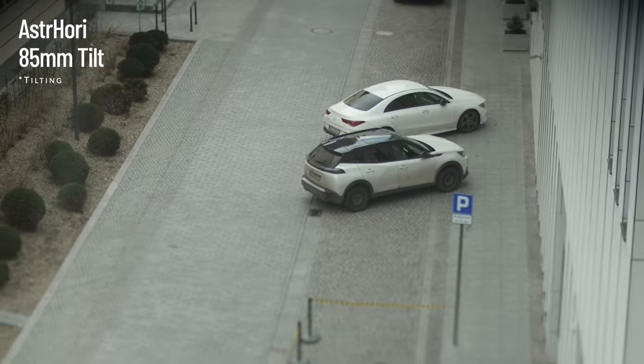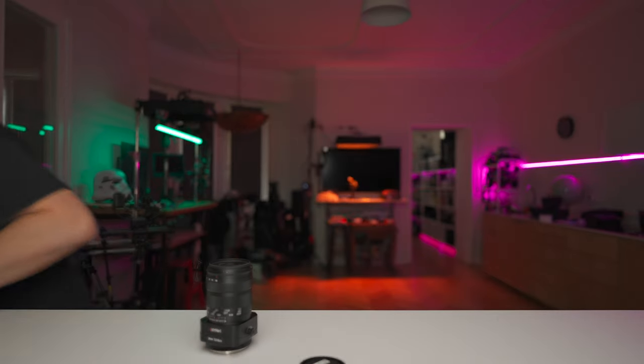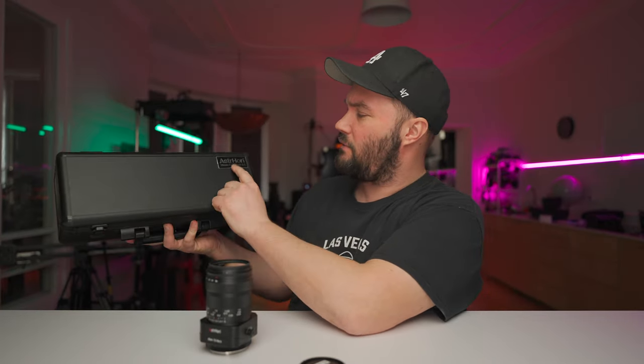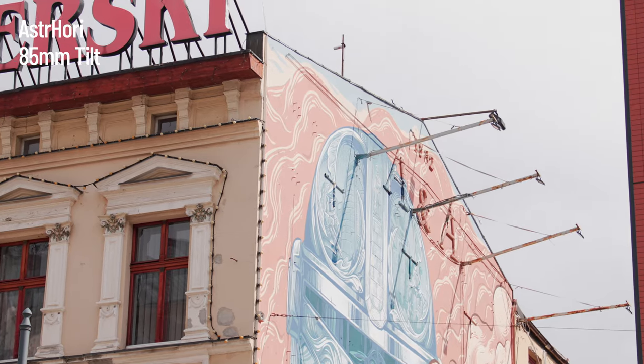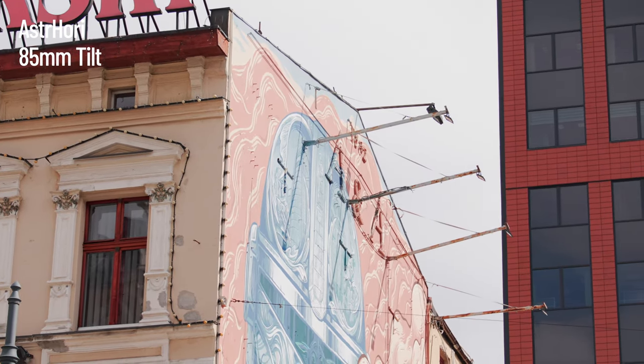When it comes to chromatic aberration and fringing, it's off the charts — there is a lot going on. I was so interested in this company that I picked up their 28mm f/13 macro probe lens. It's a very good price — about a third of the price of the Laowa probe — and it's just as good if not better in some cases. I'll be dropping a video on that, but I've been testing it for a while and it really is a very nice lens.